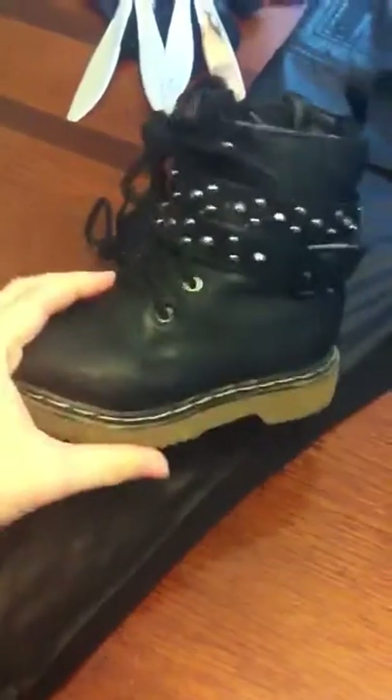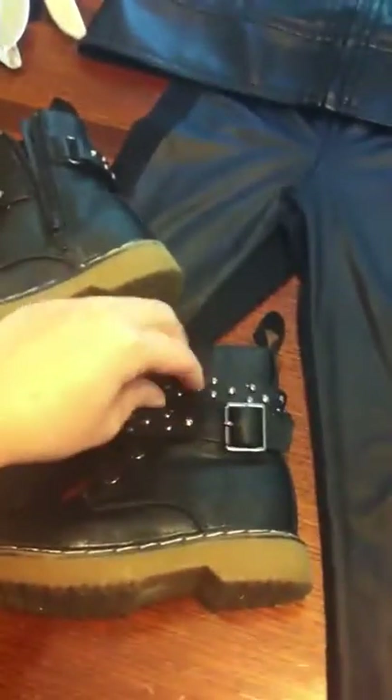For the boots, my cousin let me borrow these. They were her daughter's, and they already had these little belts and stuff on them, so I didn't add any more belts to the pants — but you could do that if you wanted.